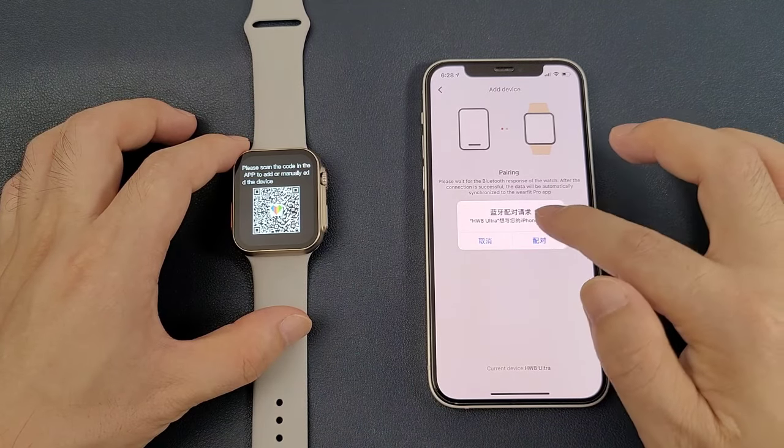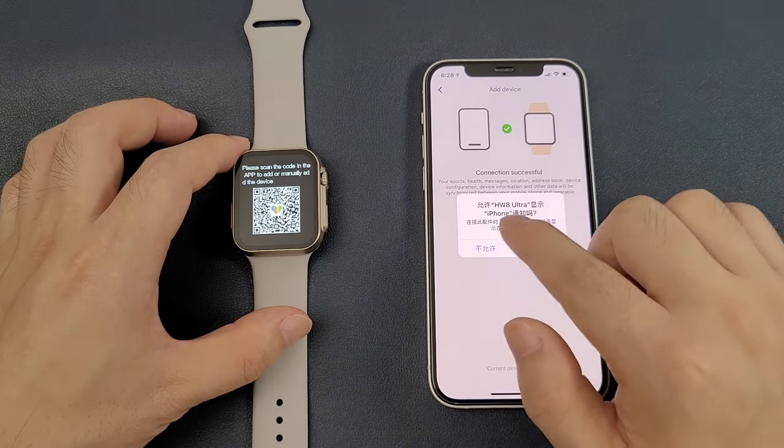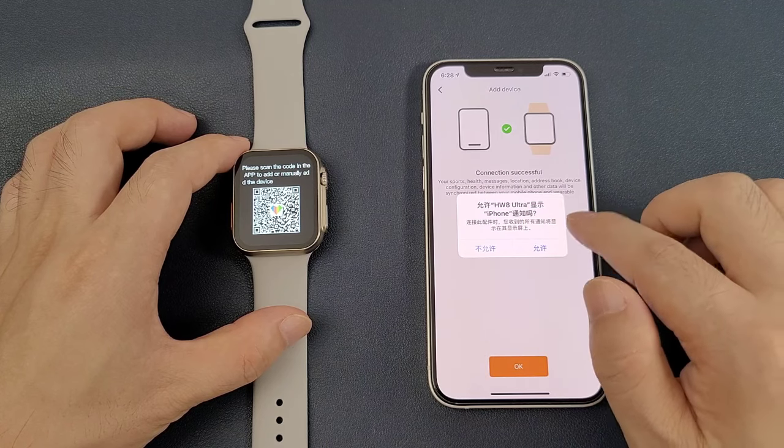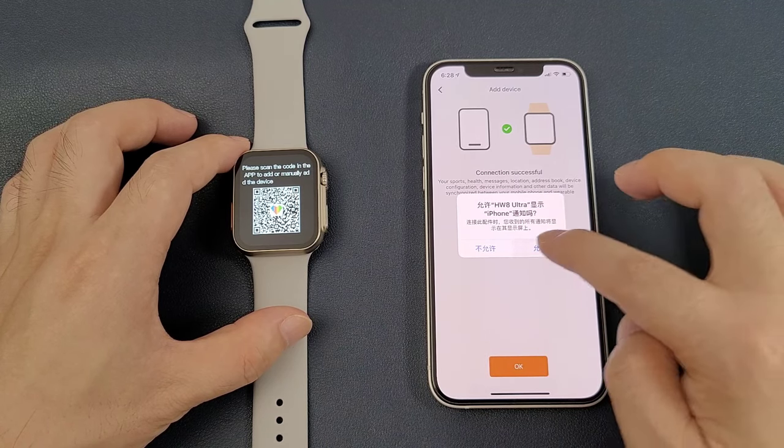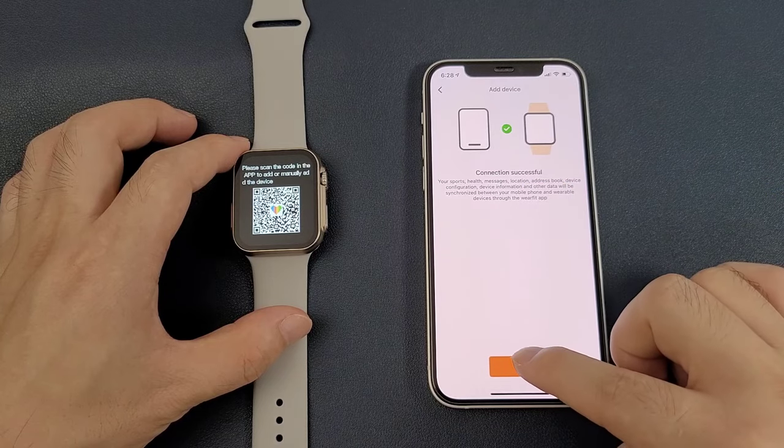On the phone, there is a Bluetooth pairing request — we click pair. Then allow the HW8 Ultra to display iPhone notifications, and click allow. Then we can see that the connection is successful. We can click OK.